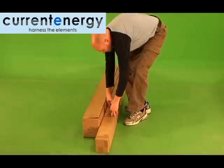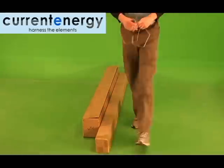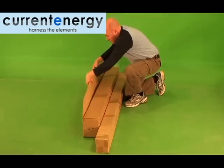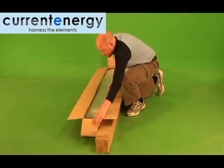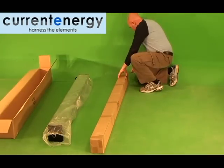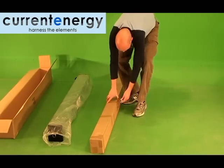First, you will need to open the packaging. Here you can see we are laying out all the parts and pieces to ensure everything is accounted for and undamaged. You will want to assemble the frame on a flat surface such as a driveway, and avoid assembly in areas where small pieces such as nuts and bolts may be misplaced, such as your lawn.